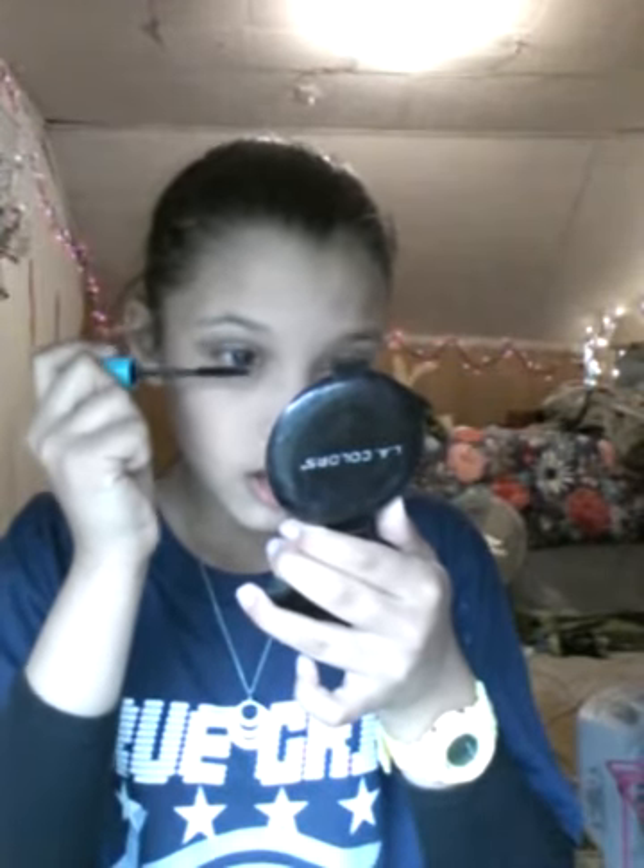Then you go back in with a black mascara. As you can see there's like a big difference — I don't know if you can see that. Try your hardest not to get it on your lid, because if you've added eyeshadow it will mess it up.